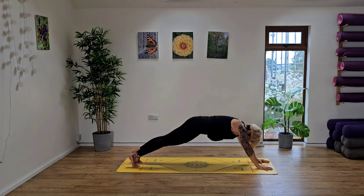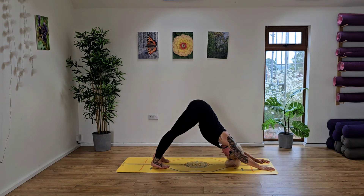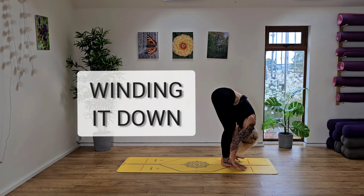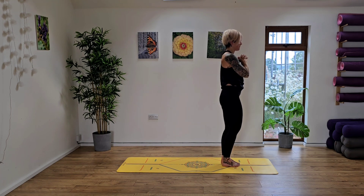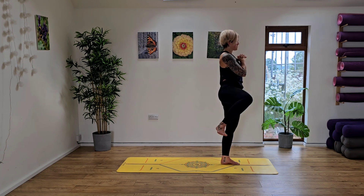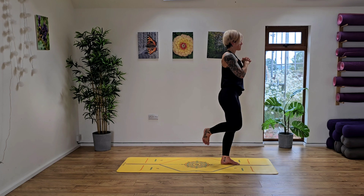Coming into the forearms, I want you to drive up through the forearms, pressing the bum up to the sky, walking the feet in and coming into our down dog. Really focusing on the strength in the back of the arms here. Bend into the knees, jump to the top of the mat. And from here, we're just going to release down into a forward fold before rising up, arms up high to the sky. Take your hands back to your heart centre. And then from here, we're going to draw the right knee up to hip height, taking some circles here into the hips, really thinking about drawing the knees up and over, working with the hips. Maybe you need to do your circles a little lower — that's absolutely fine.